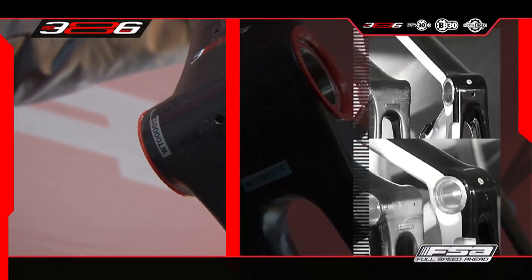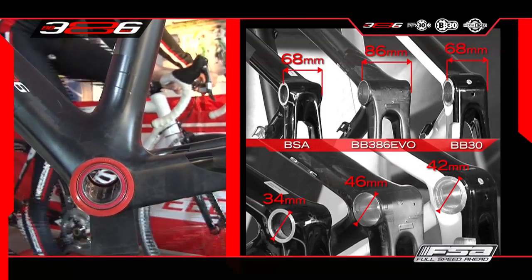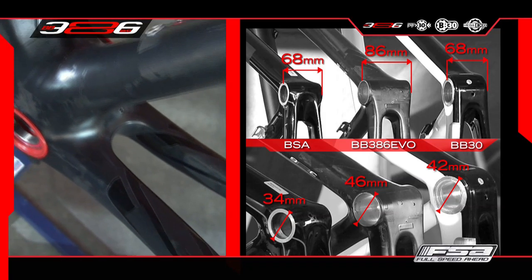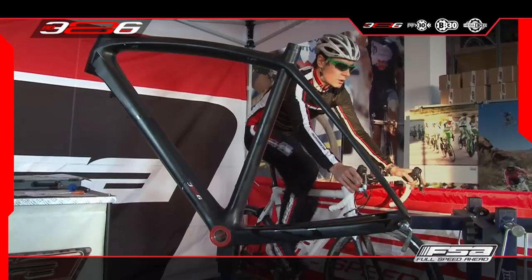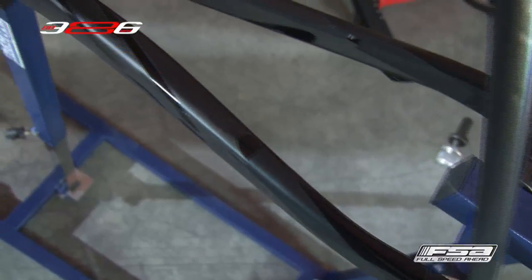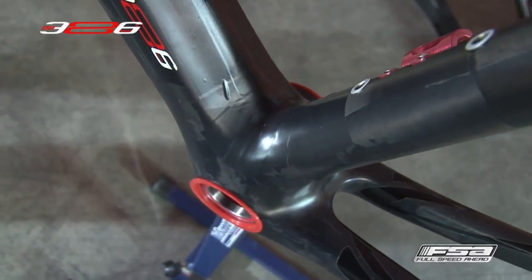The frame shell is based on a PressFit 30 system, but wider — 86mm versus 68mm — thus being the largest and widest available BB shell among all existing standards. That means the frame manufacturer can use the biggest down tube and seat tube, and the chainstay can be wider and more straight, with great advantage for both front and rear triangle bending and torsional stiffness.